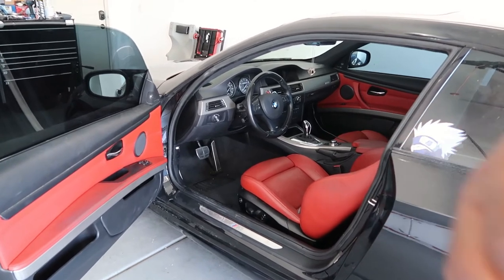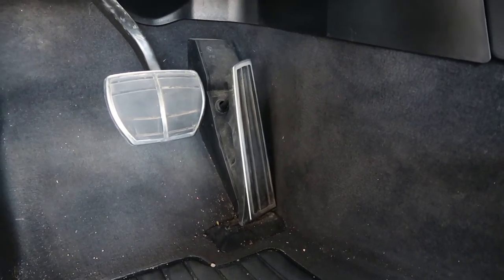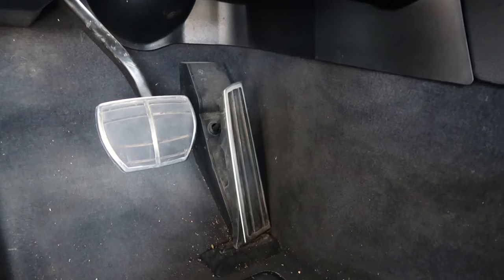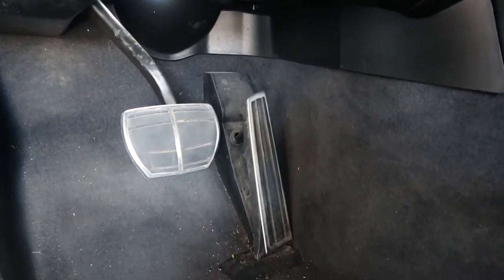So you can see down there where it is. There should be like one little clip at the bottom and then I just slide it out. But as you can see, mine is lopsided. I guess I broke it during the accident, or stepped on it the wrong way and it popped. So I'm going to go ahead and try to remove this.